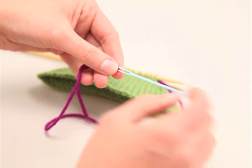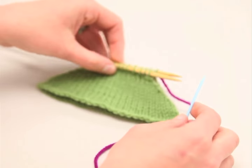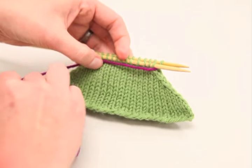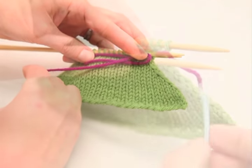Next, you cut your working yarn so that you can thread it through a tapestry needle or a yarn needle. You need to leave a tail of yarn about two to three times the width of your project.